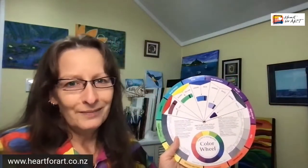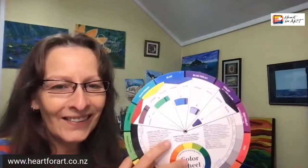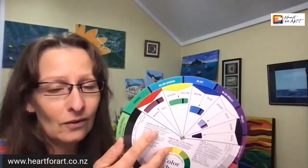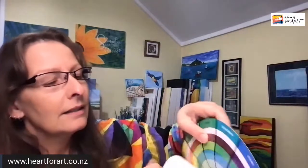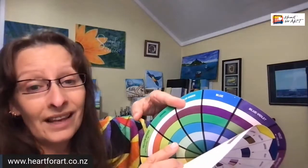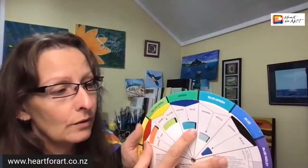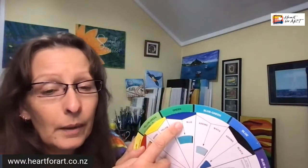I often work backwards — I look for the colour I want to paint, often beautiful aqua greens, and I think: I want that colour, how do I mix it? Then I just keep spinning the wheel until the square that matches shows up. That tells me I need to mix blue with green to get the colour I want. So you can work in two ways: you can ask 'what do these two colours make?' or you can ask 'I want that colour — how do I mix it?' Spin the wheel until you find the matching square.